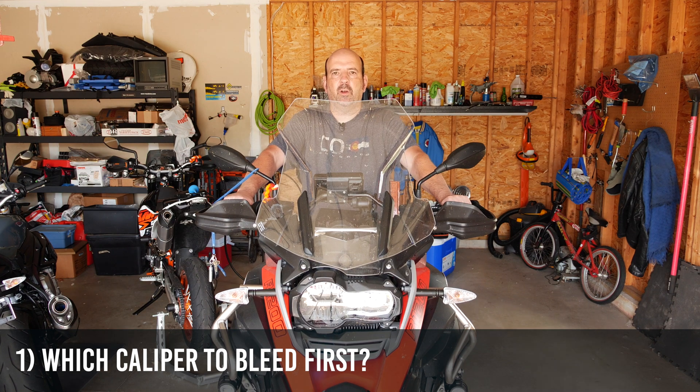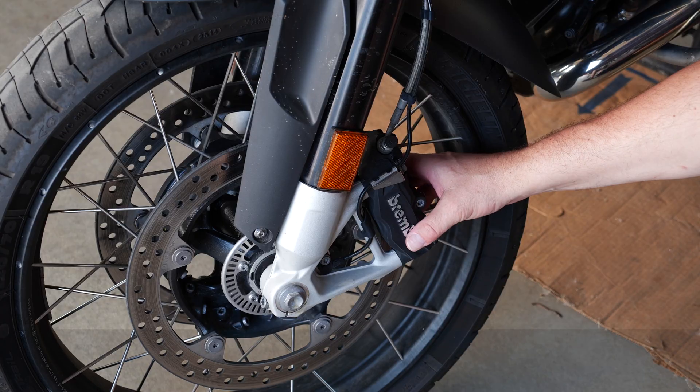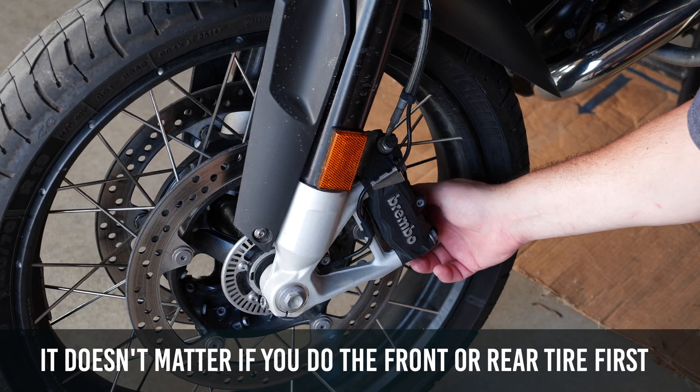So the first question is: which caliper do you bleed first? On the R1200GS, you have two calipers in the front and one caliper in the back. The two front calipers are fed by one reservoir that sits on the handlebar, and you always want to bleed the caliper that's furthest away from the brake reservoir. On this bike, that's going to be the left caliper — so you do that one first, then the right caliper.